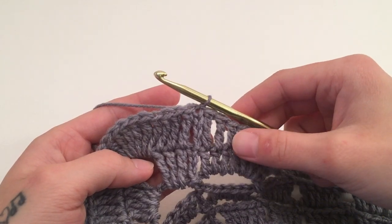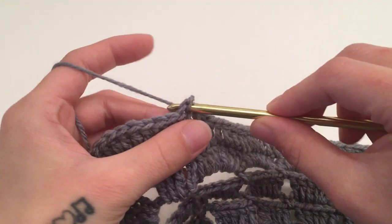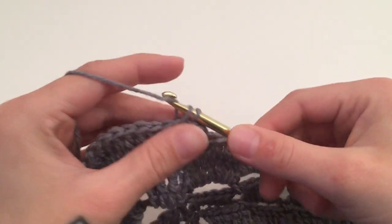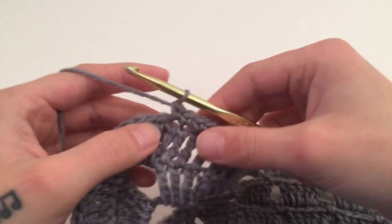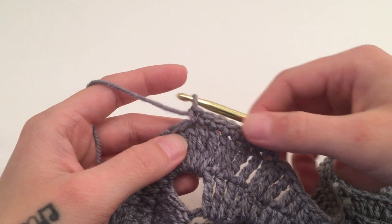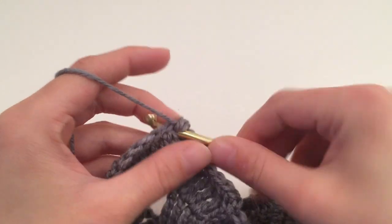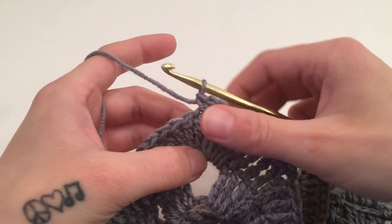For the next and final round — round thirteen — start with a chain one, which does not count as a stitch, and single crochet into the same stitch. Single crochet into the next seven stitches, which will bring us to the very middle stitch of the nine crocheted around the corner chain. When you have worked those seven single crochets you should have eight single crochets for the round so far. Then work three single crochets into this stitch, which is the fifth stitch of the nine in the corner — the middle stitch.